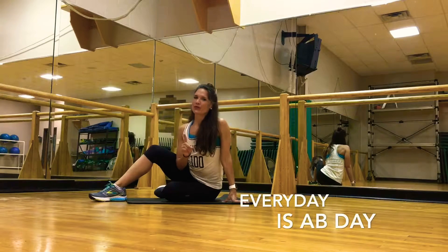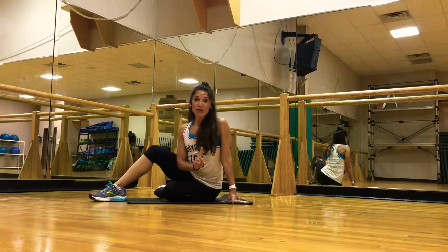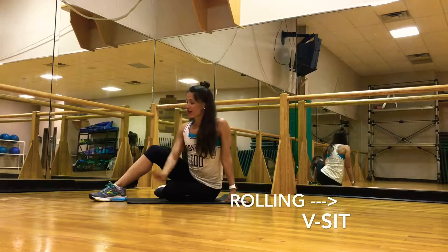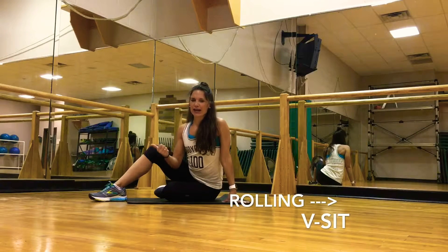Today I want to show you one featured move for our Every Day is Ab Day installment. It's rolling like a ball with a V-sit attached to it. I have shoes on today for this move and it's going to add an extra training element, because it's as if I'm wearing weights.